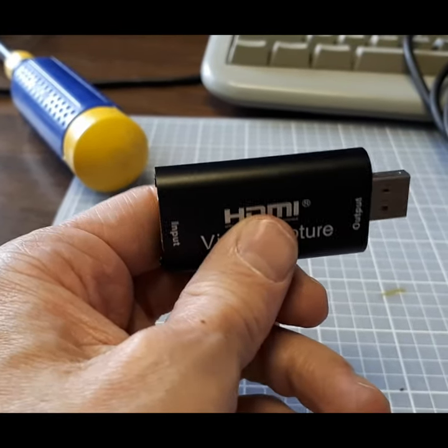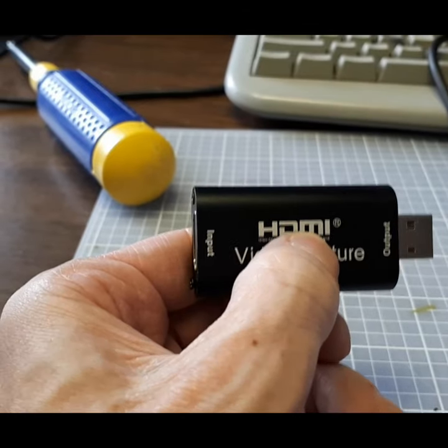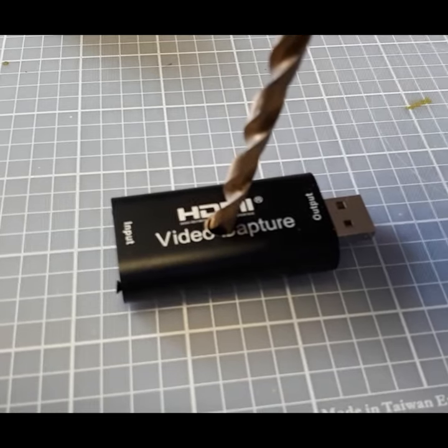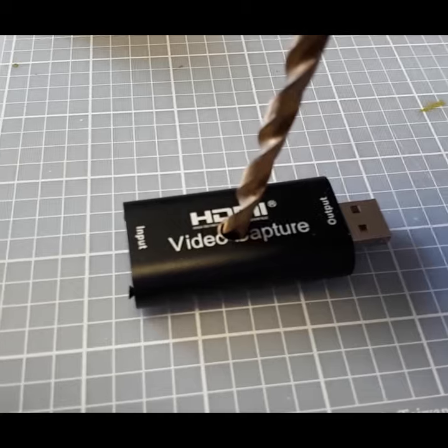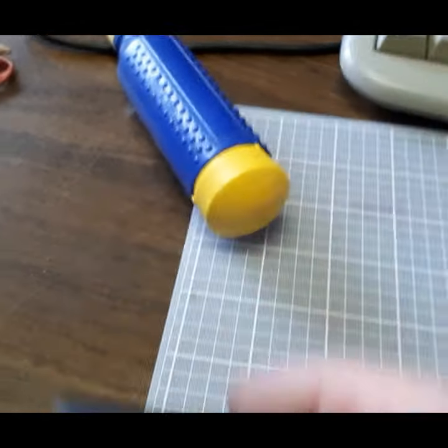This is how you fix and also speed up your cheap $20 USB capture device. Step number one, drill a hole in the top of it. Step number two, put some thermal paste on it. Step number three, insert it into your computer and hope it still works.